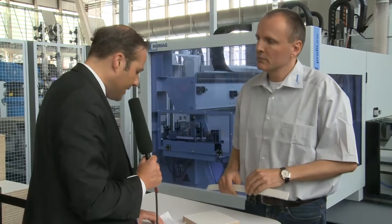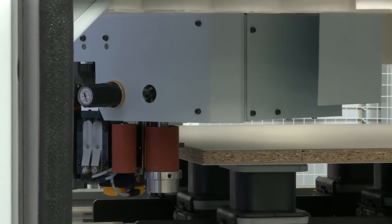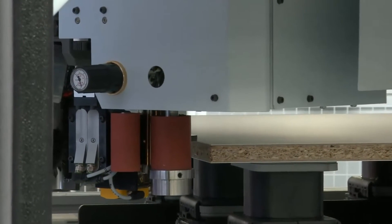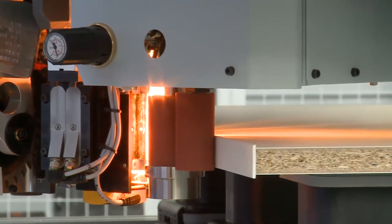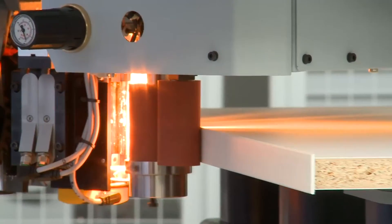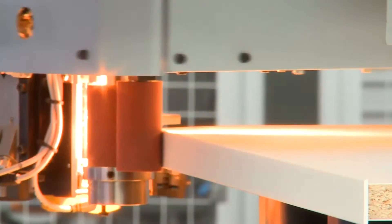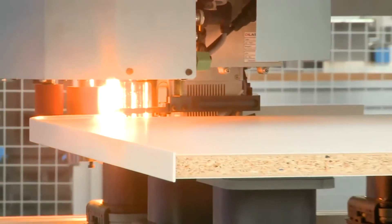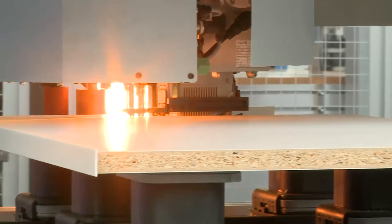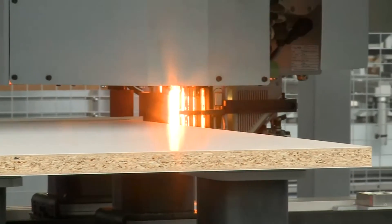This procedure has existed for quite a while, but the specialty here at Ligna 2011 is that it's possible to have this on one procedure centre. In the past, it was only possible to put on straight edges, but of course there are many pieces of furniture that have curves and other round forms, and we have to be able to put on an edge onto this kind of form as well. That is possible with this centre.